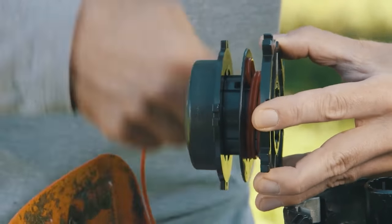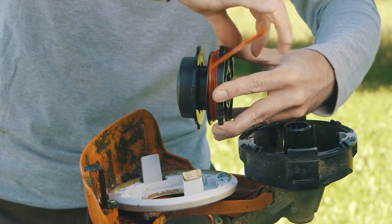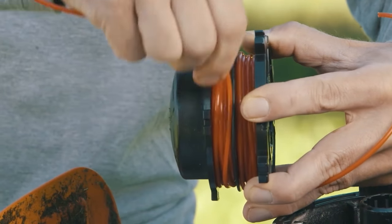Wind it on evenly and then lock it off. Fill the other side, again tight and even, and lock it off on the opposite side.